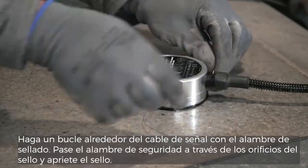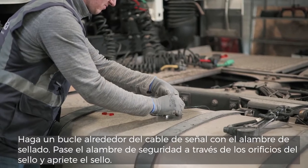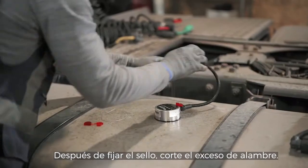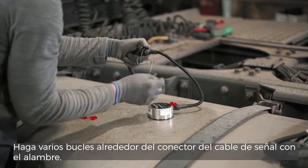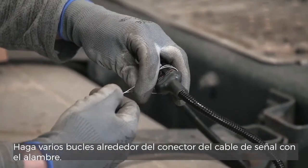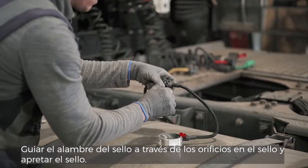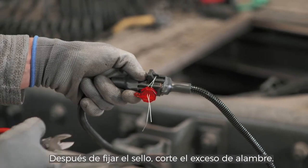Make a loop around the signal cable with the seal wire. Run the seal wire through the holes in the seal and tighten the seal. After fixing the seal, cut the excess seal wire. Guide a security seal wire through an opening on the cable connector. Make several loops around the signal cable connector with the seal. Guide the seal wire through the holes on the seal and tighten the seal. After fixing the seal, cut the excess seal wire.